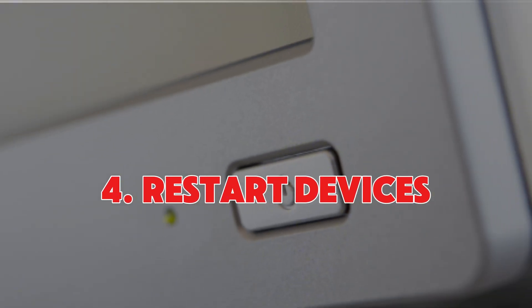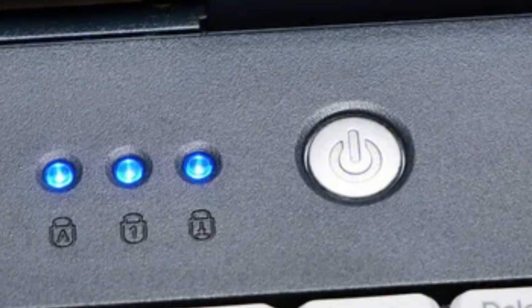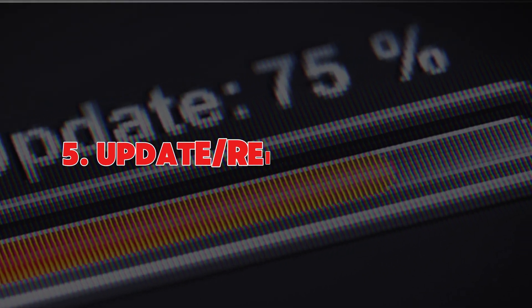Number four: restart the devices. Time for the good old turn it off and on again trick. Restart both your laptop and monitor. While you're at it, unplug the cable and reconnect it after a few seconds.